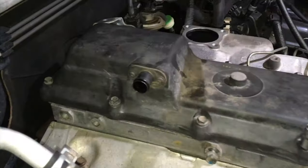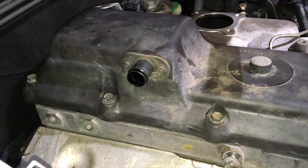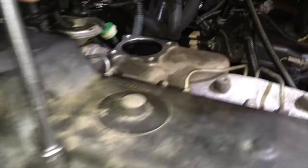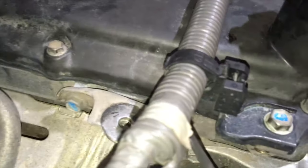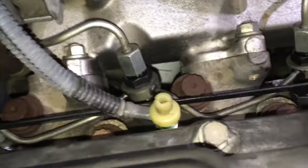Valve cover is back on. Torque specification for valve cover bolts is 9 Newton metres — there's a little crush tube in there. You could do it by hand but if you don't know what you're doing always use torque specs. Next is getting the throttle body and everything back on in reverse order to removal. Valve cover on, a few nuts, bolts, and clamps — throttle body going back on now with its four bolts.